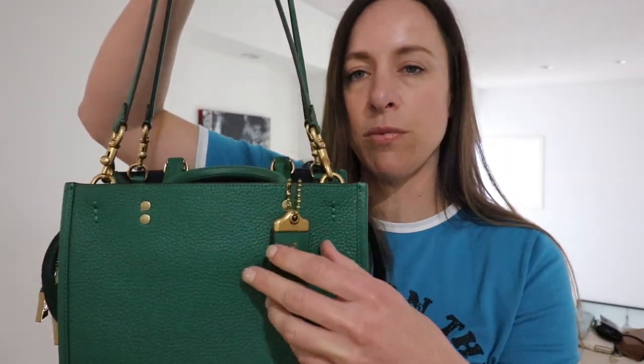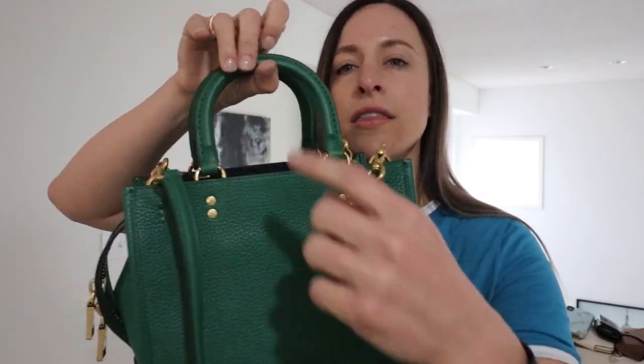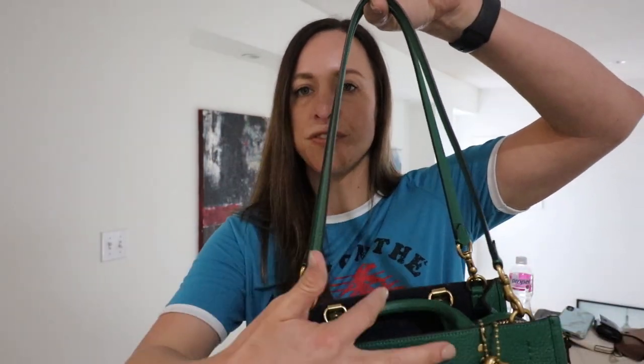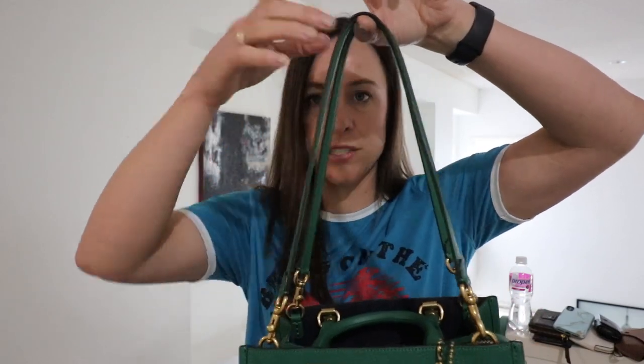I got this Rogue on St. Patty's Day and it is in the green. It does have the brass hardware. This is the Coach 1941 hang tag that comes on all of the brand new Rogues — this is the most recent style. I'm holding it by the two shoulder straps. It also comes with a long crossbody strap that I'll show you as well. It has two little top handles, and the handle drop is three and a half inches. The bag itself measures 10 inches by seven and a half, and five and a half in depth. The shoulder straps measure almost 11 inches.